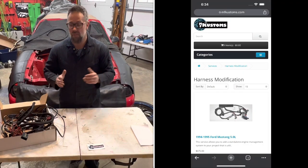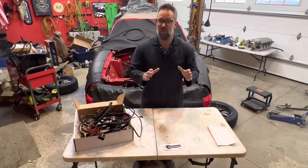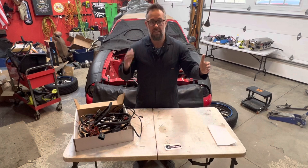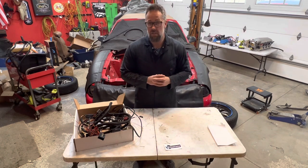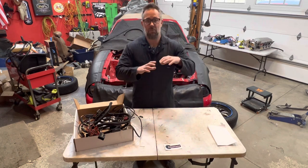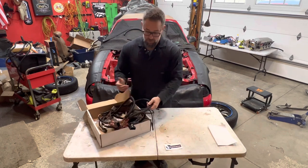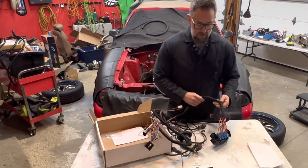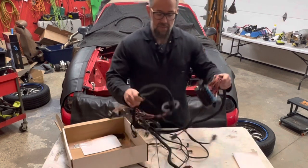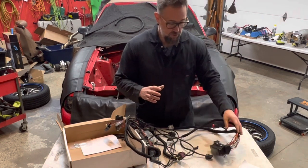These guys are based out of Missouri and I found them through the Ford Holley Terminator Facebook group. Their service has been awesome. For the Mustang, you just send them the ECU-to-CCRM harness and the transmission harness — they don't need the battery or alternator harness. They go through it, de-loom all the crappy 25-30 year old tape and tubing, redo the whole thing with new sleeving. It looks modern, kind of matches what the Holley looks like, and they get rid of all the junk we don't need.